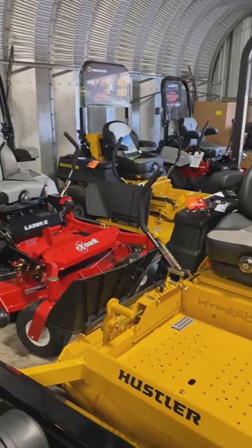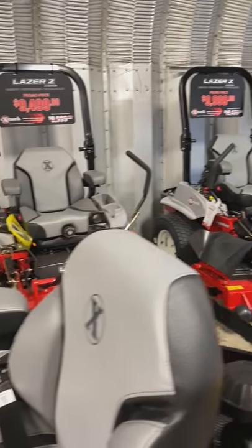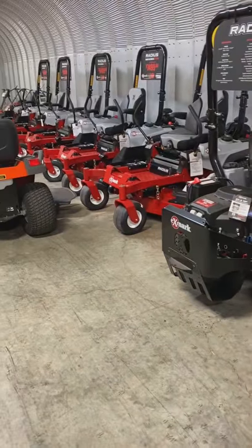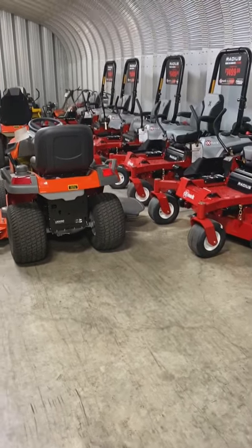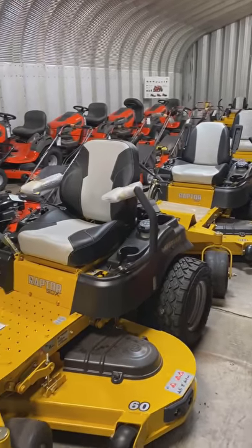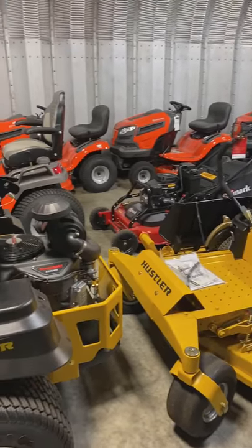We've got plenty more back here to choose from, guys. They are going pretty quick, which I'm very happy about. Grass is starting to grow. Come on down and take a pick — we've got them stacked deep and we're selling them cheap.